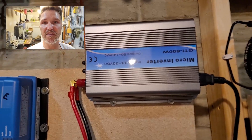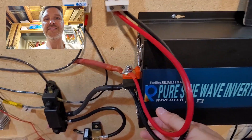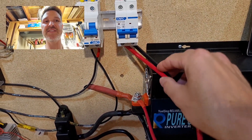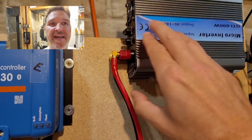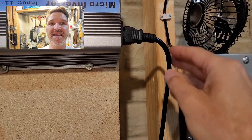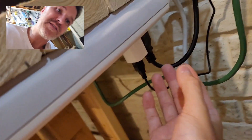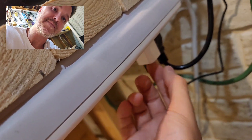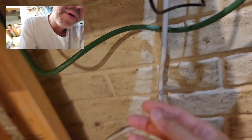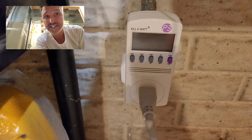With a grid tie inverter, think of it as the exact opposite. DC electricity comes from the batteries up to the grid tie inverter, which converts it back to AC electricity. Then it brings that AC electricity down to a power bar, which is plugged into my wall outlet, pushing the electricity back into my house.